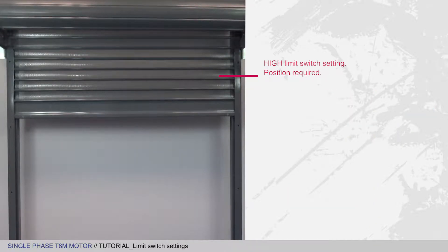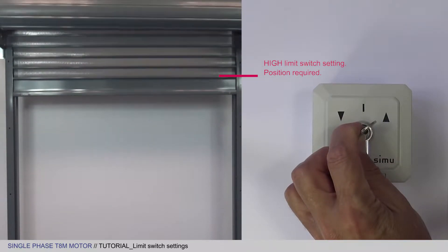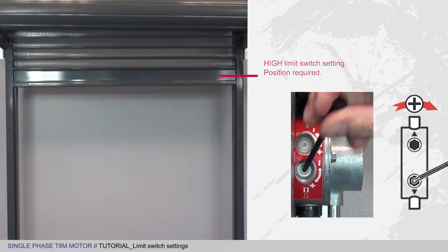Now check that the limit switch is set correctly according to the position you want. You may still use the setting wheel to refine your position by turning the wheel towards the plus.